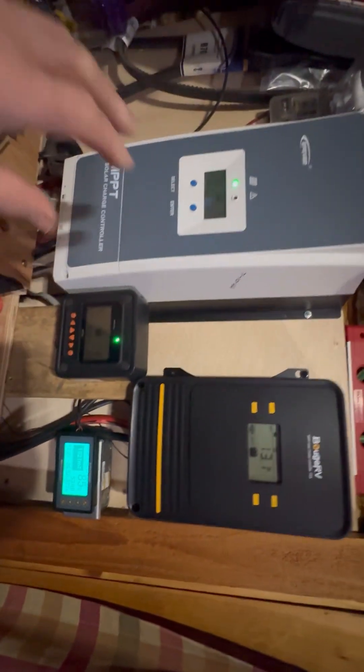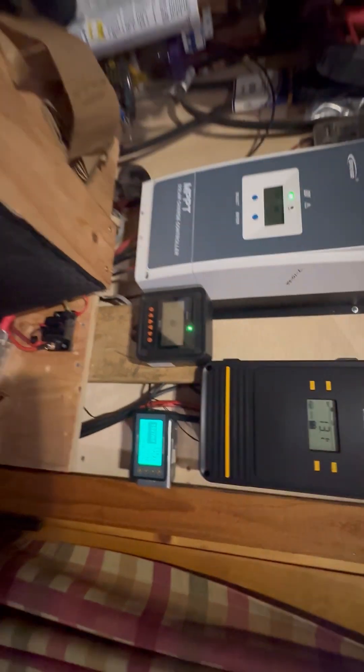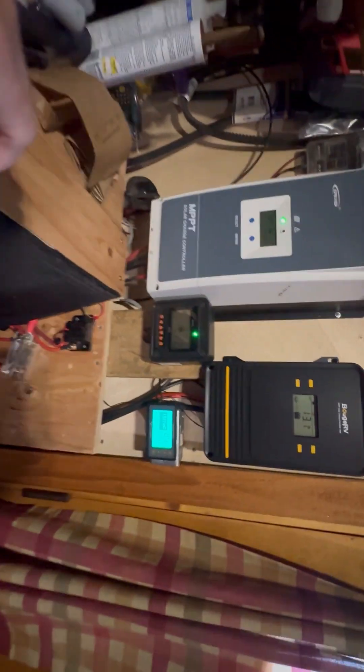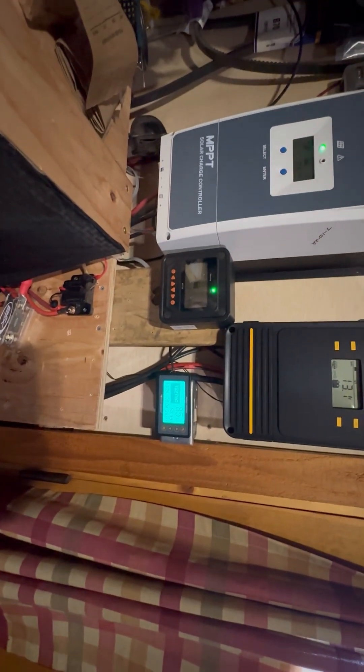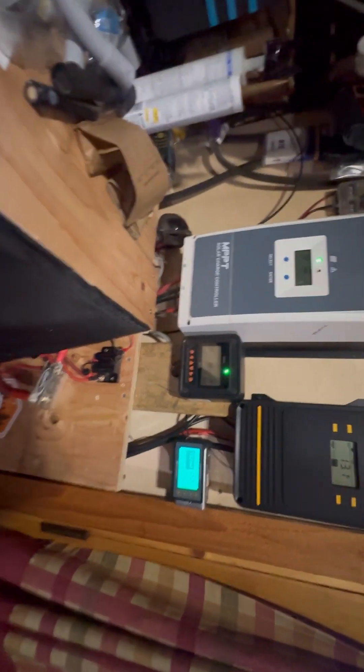I had to have a bigger charge controller, so that was the purpose of that. This is a 100 amp one, and this also is a 100 amp one now. When I get the other panels up, they'll give me about four kilowatts of solar out there — not a ton, but I think it's enough for me.